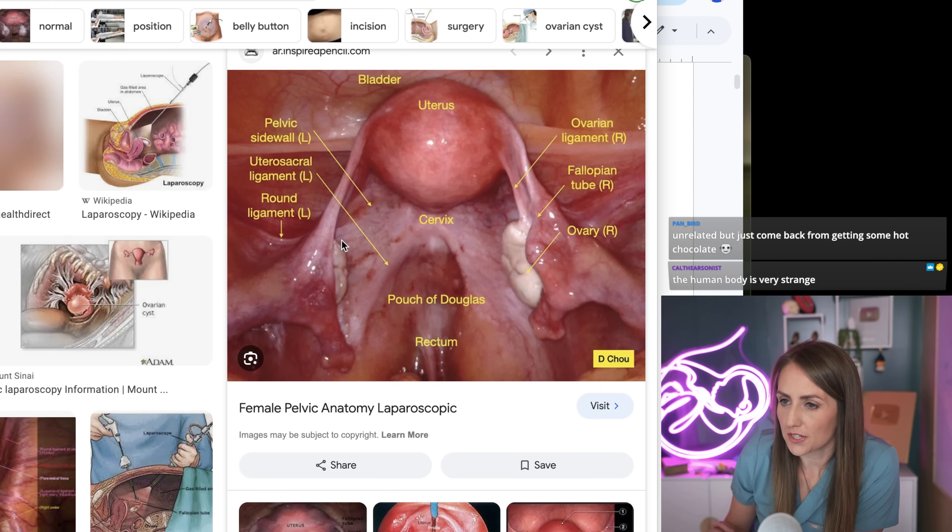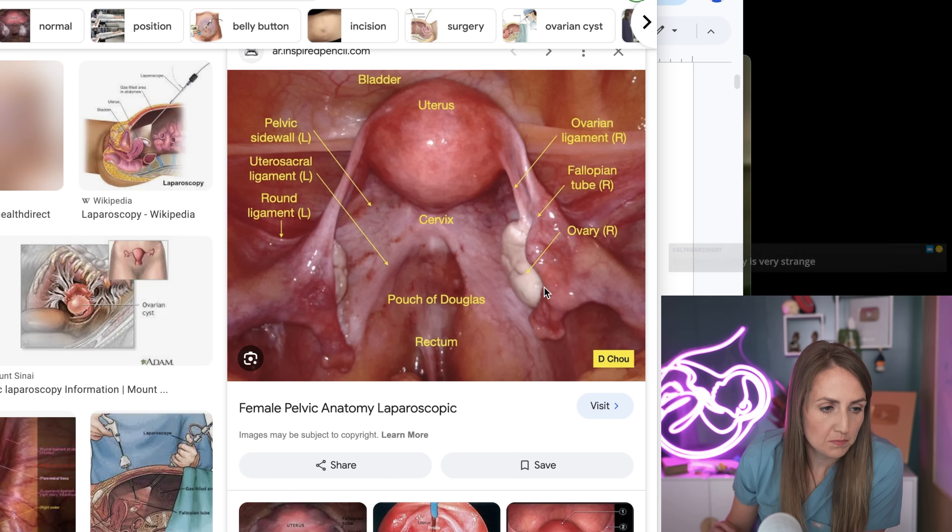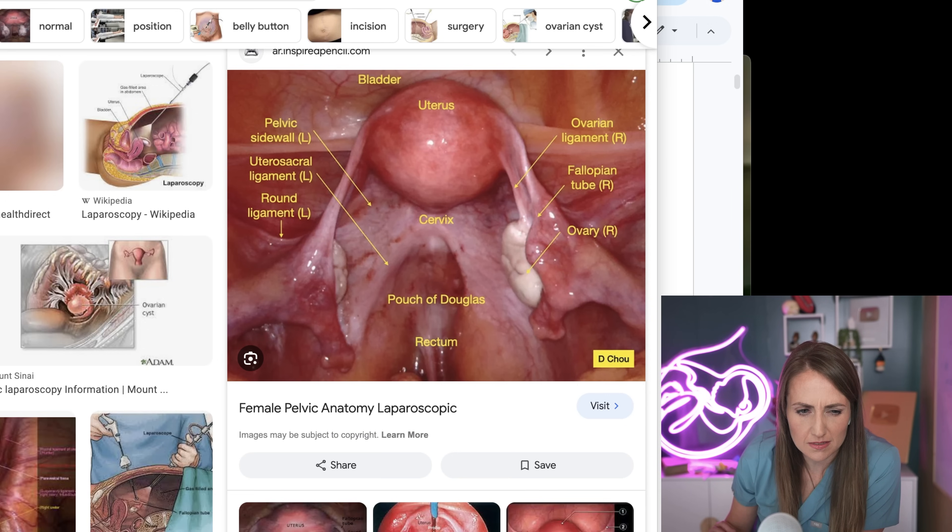This one's actually pretty good. So you can see here, this is the fimbria of the fallopian tube, and then this is the tube going down and attaching to the uterus down there. And then the ovary is underneath it, but this is not physically attached to the ovary. Does that make sense?